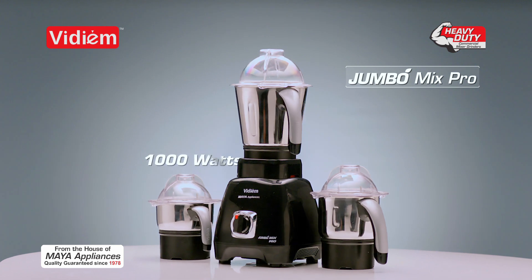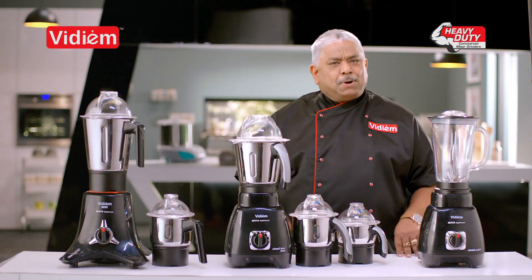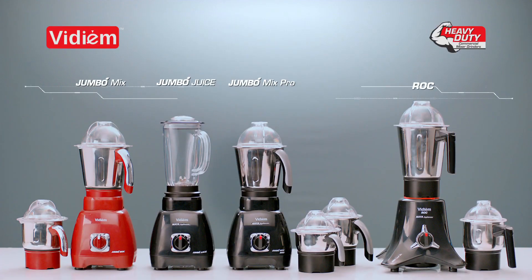1,000 Watt power Jumbo Mix Pro. 1.5L Jumbo Mix Pro. This is a great model.